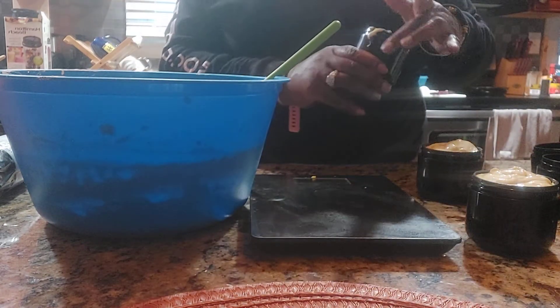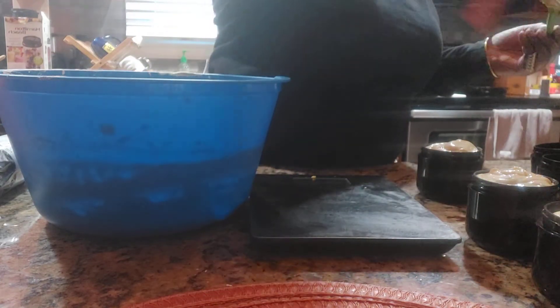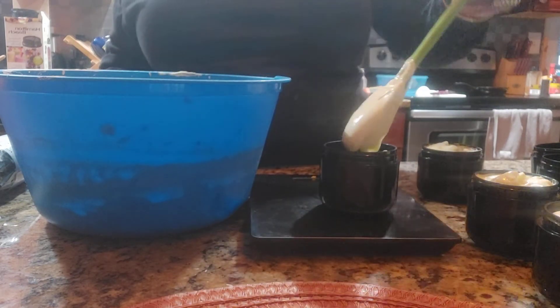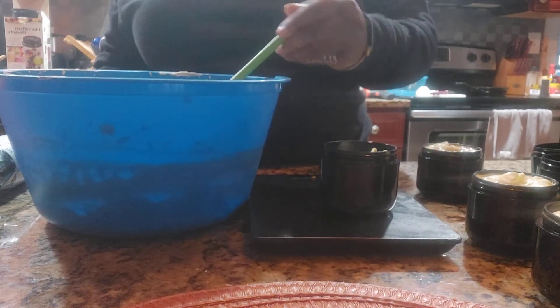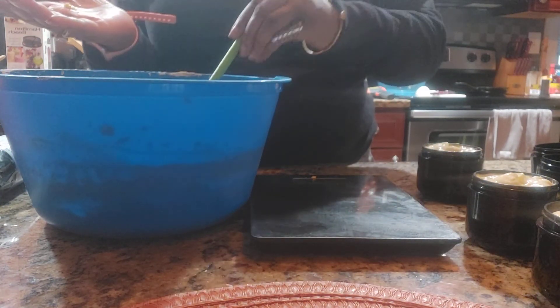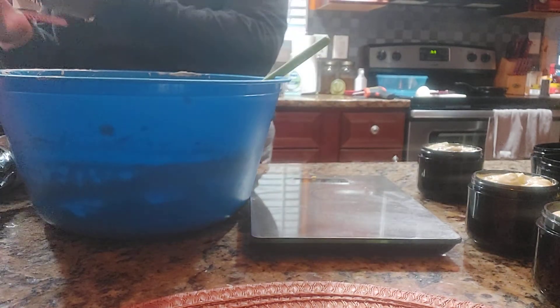I have to take some out because I forgot to leave room for the lid. My hands are clean. It's a little too full. Let me try a double-up — you can see it on my hands.